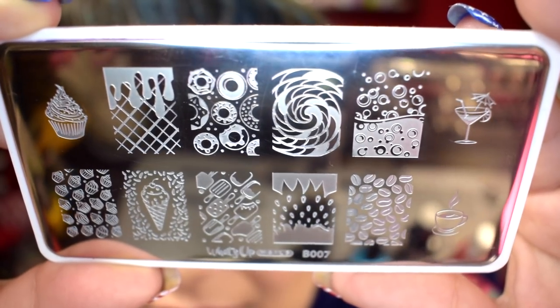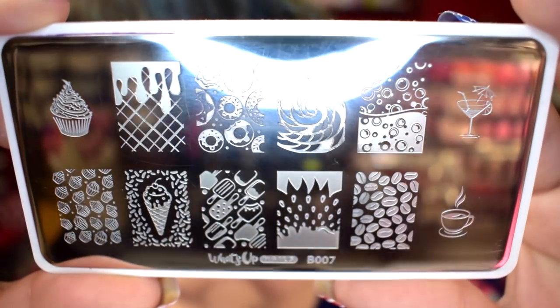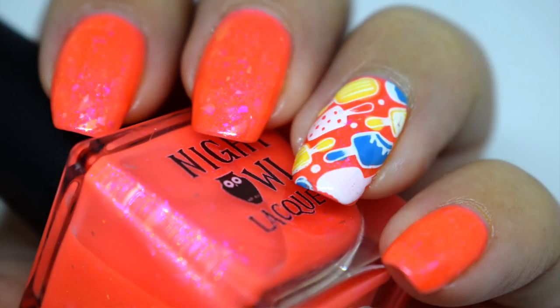It has some ice cream designs on here, pretty much a whole bunch of sweets — you have a cupcake, there's some watermelon designs and strawberry designs in here. This is the What's Up Nails stamping plate B007. I wanted to talk about it because I've used a couple designs off of this stamping plate this month.